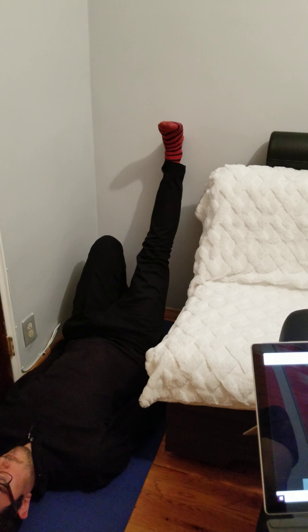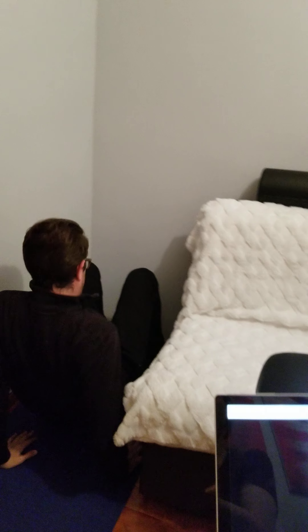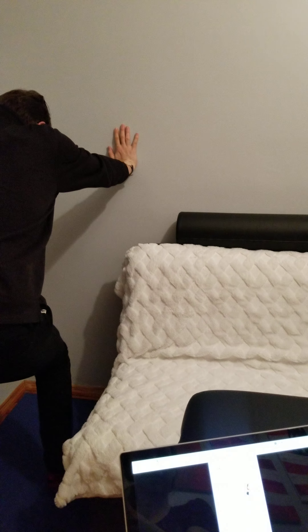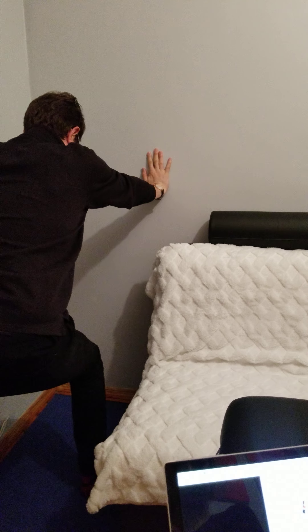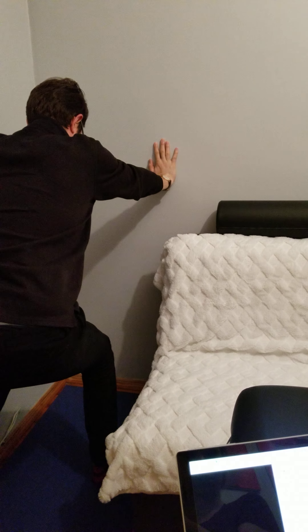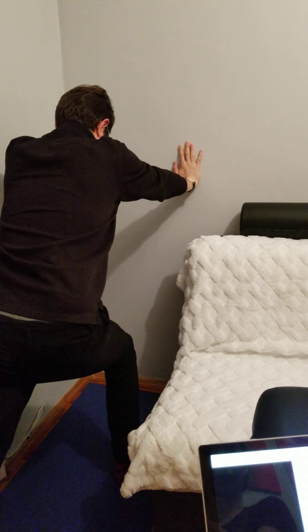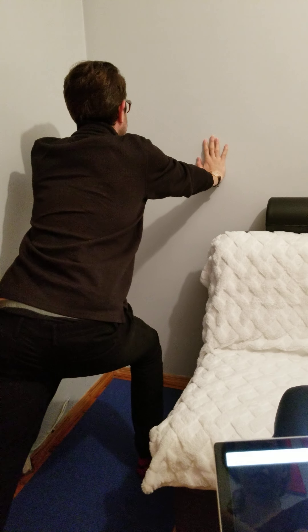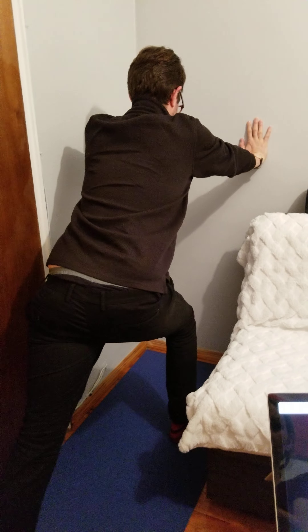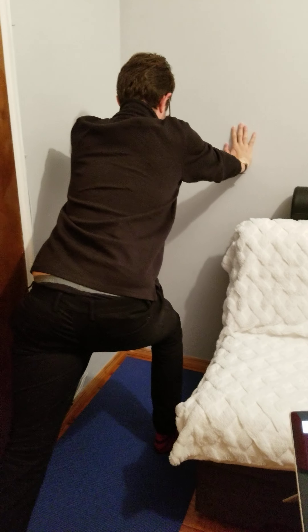Now I would like to show you the position for the gastrocnemius and soleus stretch. Marcus, please stand near the wall with one foot in the front and knees slightly bent. Keep your heel on the ground and try to lean toward the wall. You should feel the stretch. If you want to focus on the soleus, bend your knee slightly.